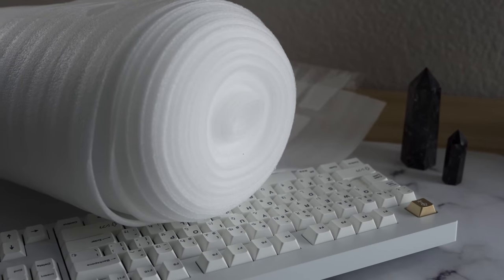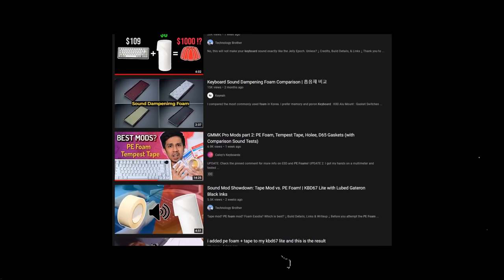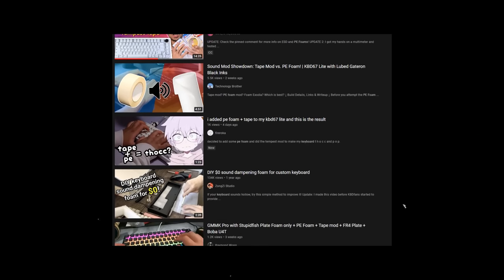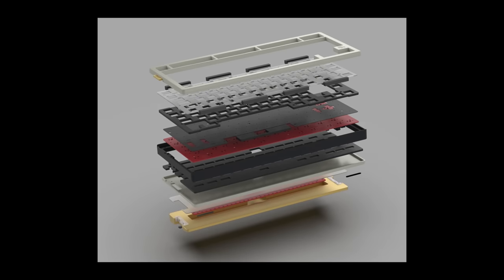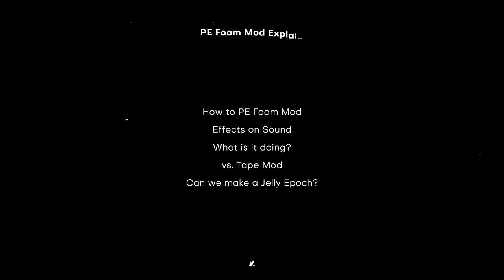You asked for it, and here it is. Today we're going to be looking at the PE Foam mod, a mod that rose in popularity alongside the Tempest Tape mod as the Jelly Epoch creator. The Jelly Epoch is the inspiration behind the mod. This unorthodox foam that goes on top of the PCB seems to contribute a lot to the marbly sound profile of the Jelly Epoch. So is it worth trying out? How does it compare to the Tape mod? How does it sound alongside the Tape mod? And how close can we get a board sounding to the actual Jelly Epoch?